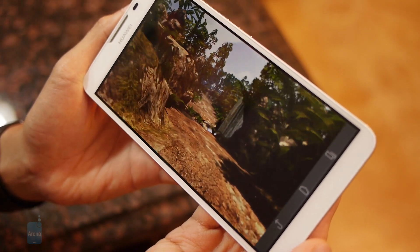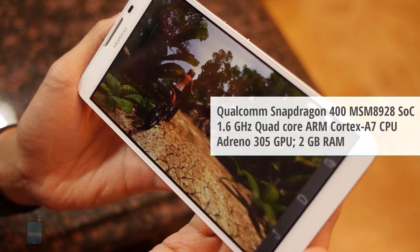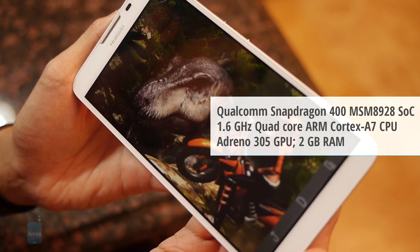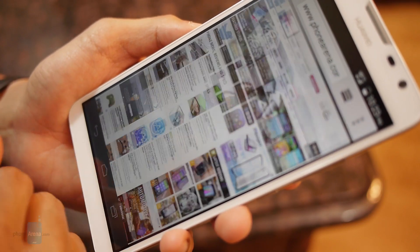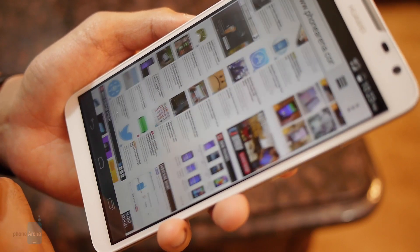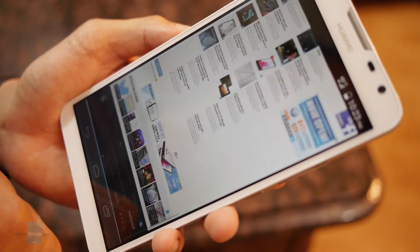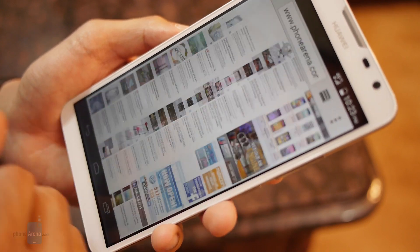Our review unit is powered by a quad-core 1.6 GHz Cortex-A7 processor coupled with 2 GB of RAM. It's not the most demanding hardware, and it kind of shows with more processor-intensive tasks. What's special about the phone is that it's Huawei's first device to integrate a 4G LTE radio into its own in-house chipset. Here in the US, we have LTE connectivity via AT&T, and it's wonderful for web browsing thanks to the spacious display. Performance is pretty good.